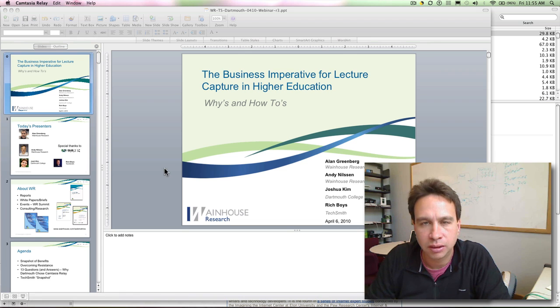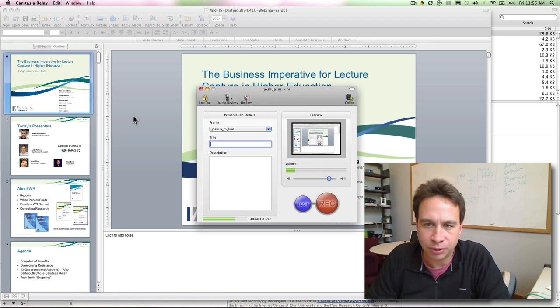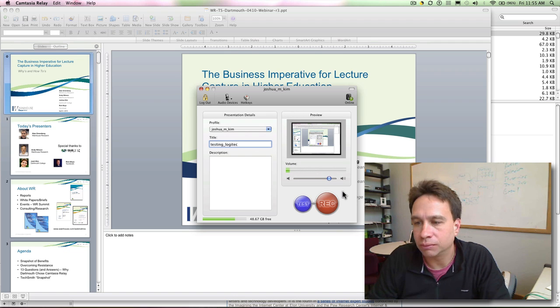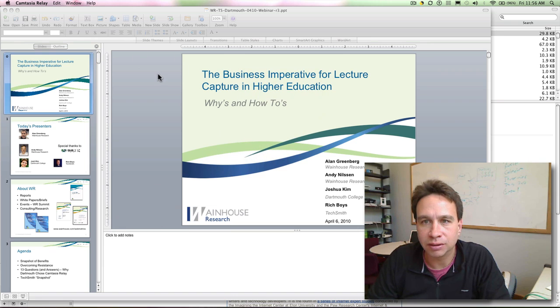I'll start up Relay here and it's starting up. I have to discard the last one that it crashed. So the audio device is Logitech — it's picking it up. Testing Logitech, and then I'll record. Hit record, so it will start up here. And now it's recording.